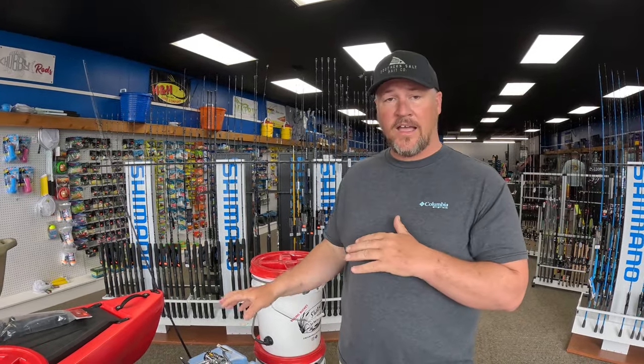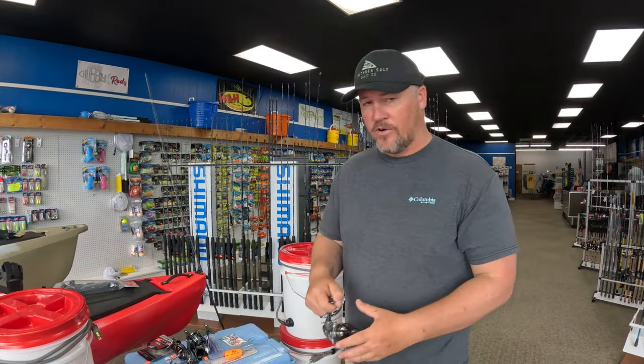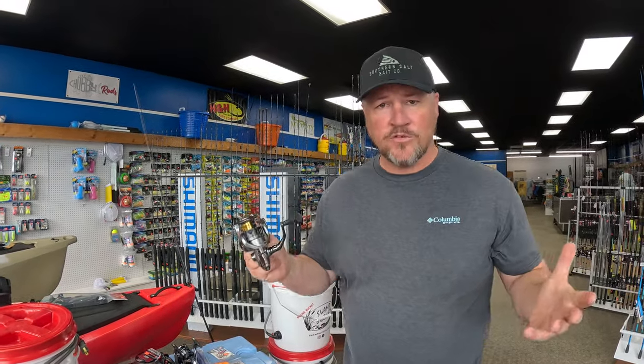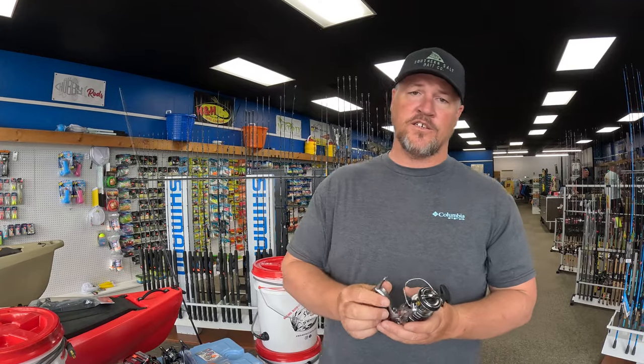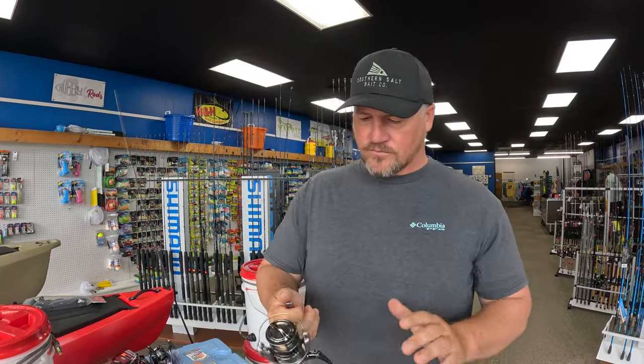Getting into reels — I have Shimano reels lined up. I'm going to show y'all an inexpensive one, a mid-range one, and then a higher-end option. The reels I'm showing are spinning reels because most people getting into inshore fishing are going to start off with a spinning reel.